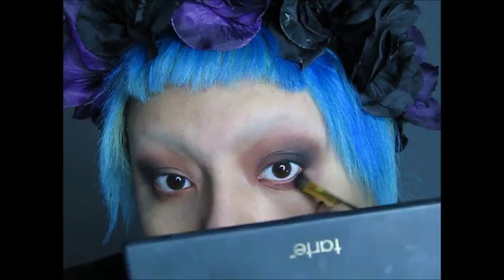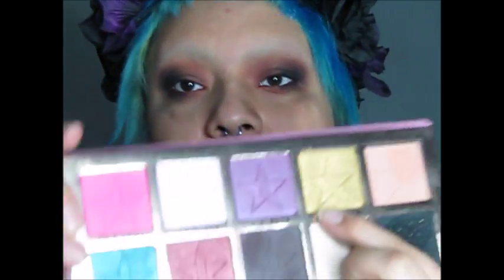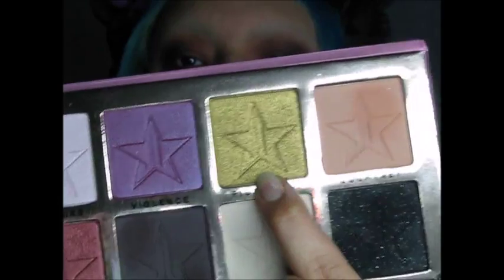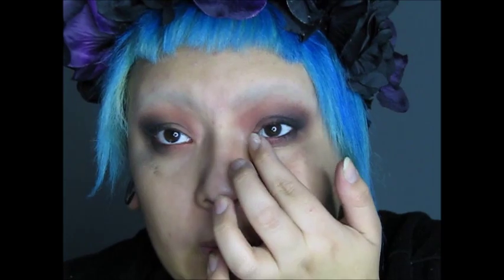That looks pretty okay. Next, we're going to take a little more of the Black Rainbow and put it underneath the eyes — don't want too much pigment, so put it in very lightly and blend it out. Then on the Jeffree Star palette you're going to take a little bit of Rich Bitch, which is a really nice gold color that's really pigmented. Take it on your finger and put it in the inner corner of your eyes to give a nice pop of color.